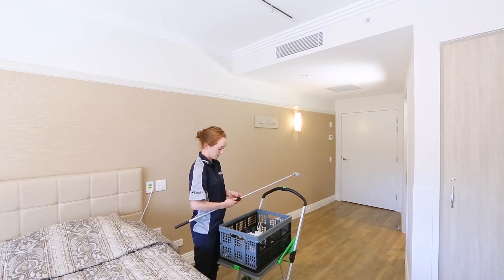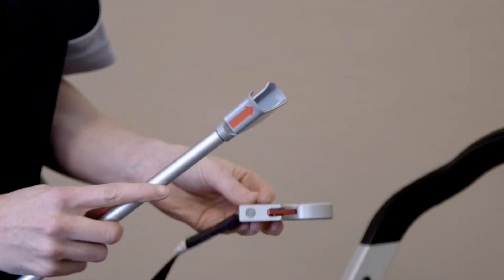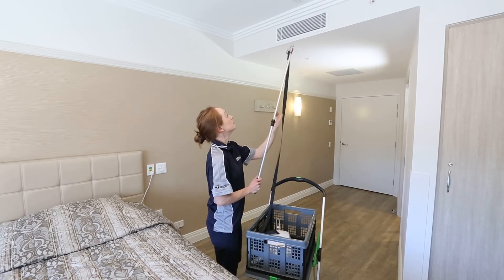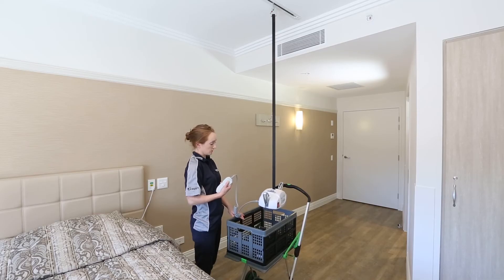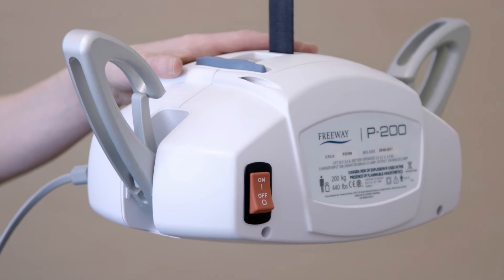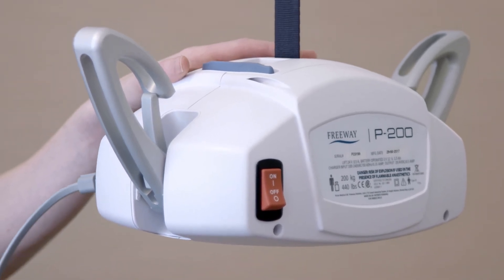Attaching the P200 to the ceiling track is easily done without the need for manual lifting. Simply attach the reacher bar to the QRS hook, leaving the hoist in its transport cart with the lift tape slack. Hook the reacher bar onto the ceiling track trolley and press the UP button on the hand control, ensuring that there are no twists in the lift tape as this can damage the motor. The hoist is now attached to the ceiling track without the need for any manual handling effort.